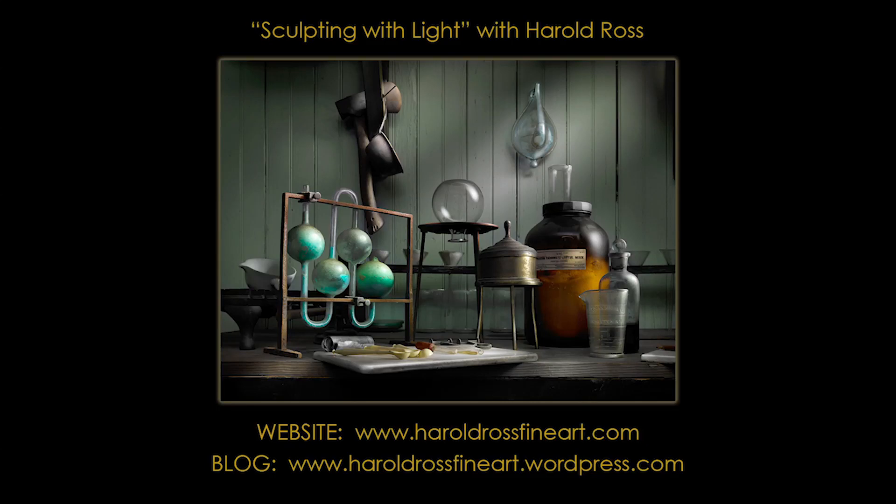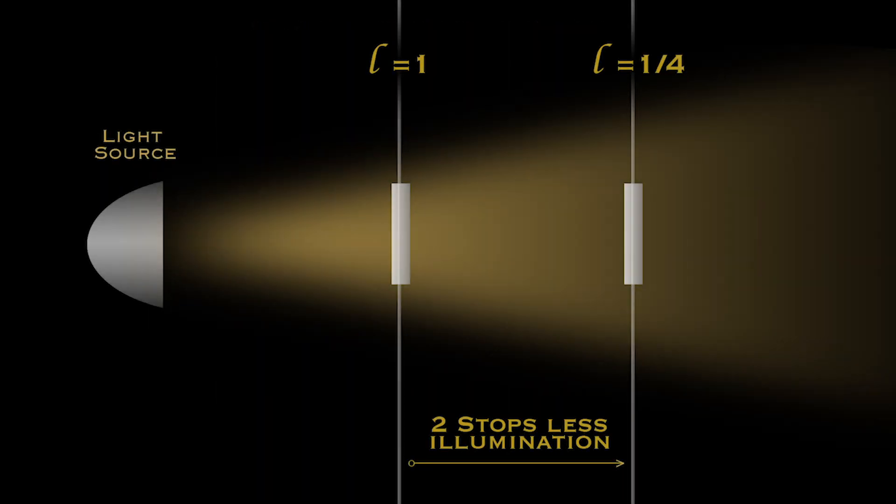Hi, this is Harold Ross. Thanks for joining me in another light painting tutorial. This tutorial involves the inverse square law. That principle of light says that light falls off by the square of the distance. In other words, if we move the light twice as far away from the subject, we lose two stops of illumination.